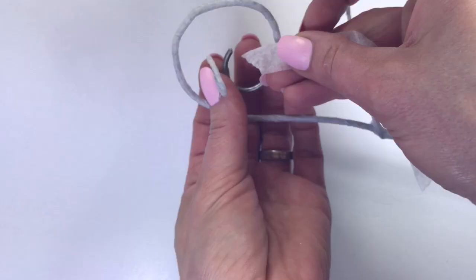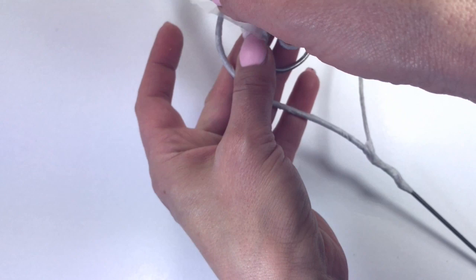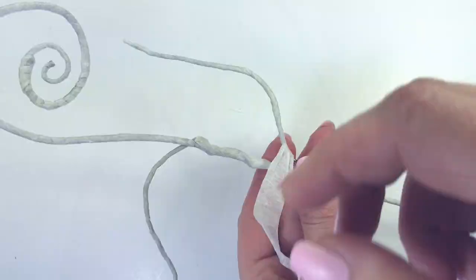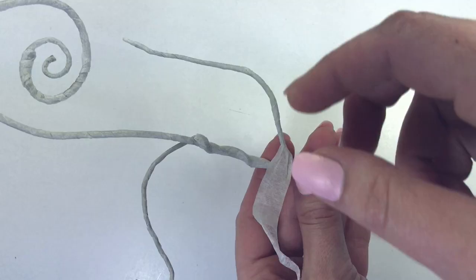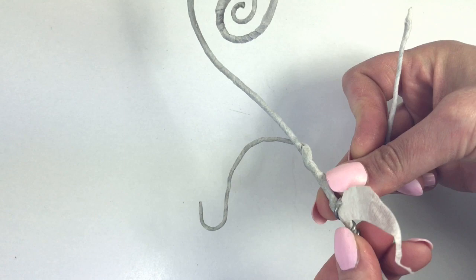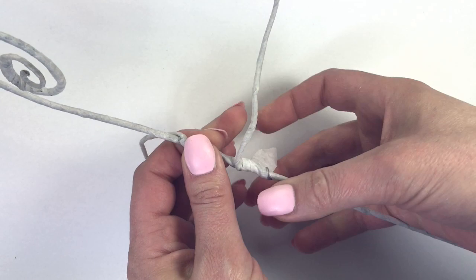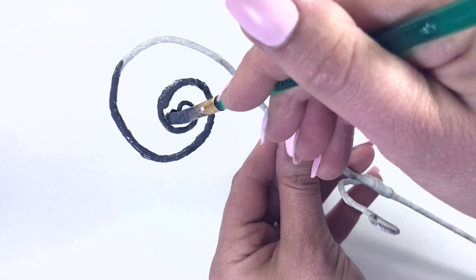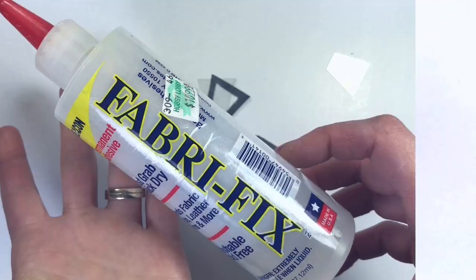I want the spiral up at the top to be more spirally, but the wire is much too stiff and thick for that. So I used some of the thinner, bendable wire and attached it to the top. Note that I wrapped it and spiraled it first before attaching it. I add the second arm, bend it into the shape I want, and then I used dark grey acrylic paint.